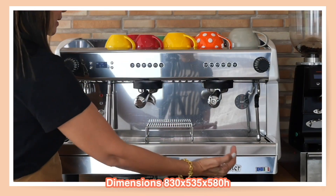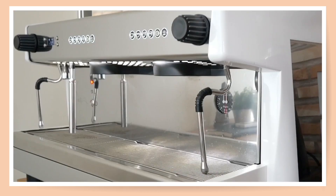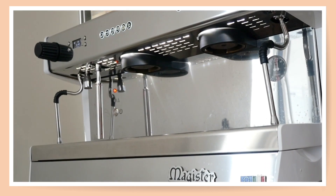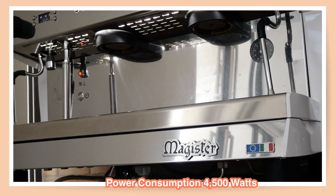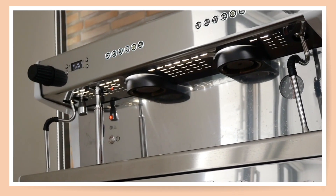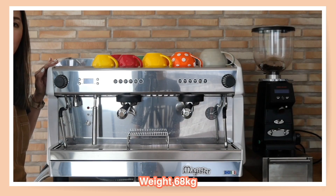So let's go ahead and review the features of this machine and look at the physical attributes. The width is 83 centimeters, depth is 53.5 centimeters, and the height is 58 centimeters. Boiler capacity is 11 liters and it can make up to 500 cups a day. Power consumption is 4,500 watts and there is also a power standby button.